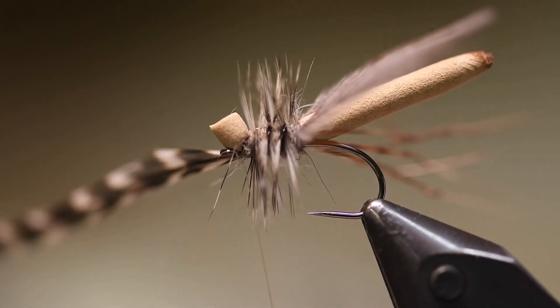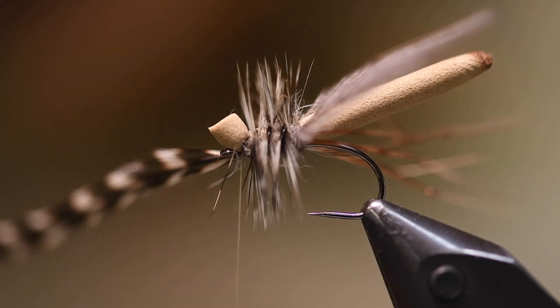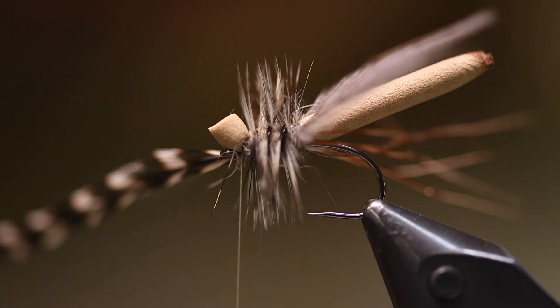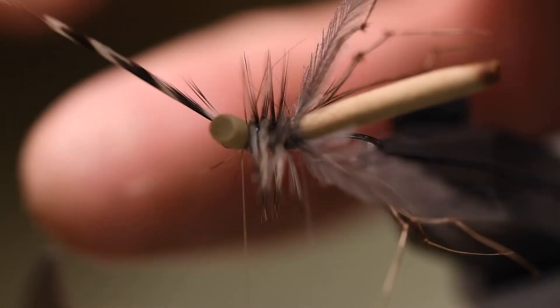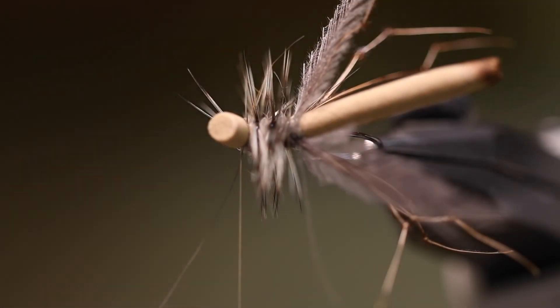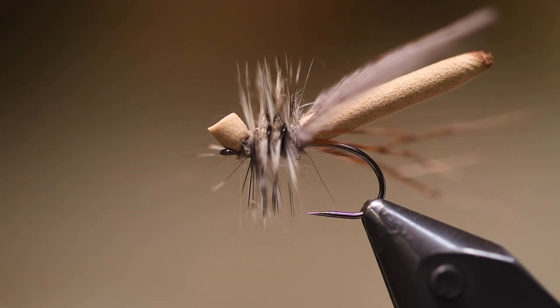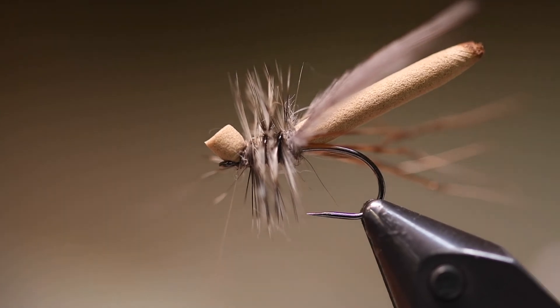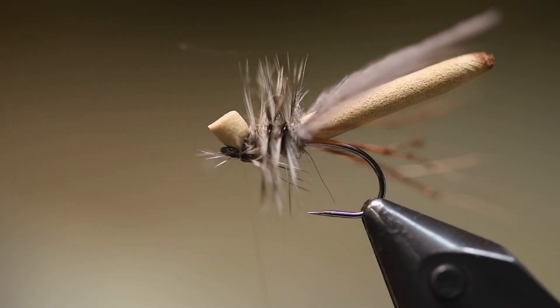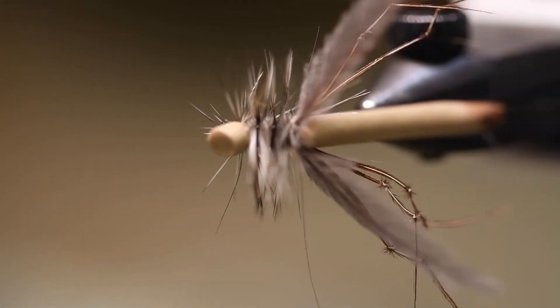This is a really good fly for brown trout, rainbow trout, and grayling — it's a really nice fly to have in your box. And that's my version of a daddy long leg.